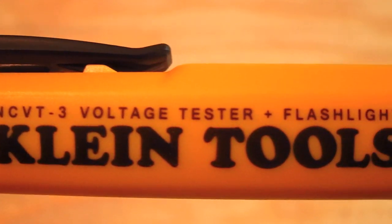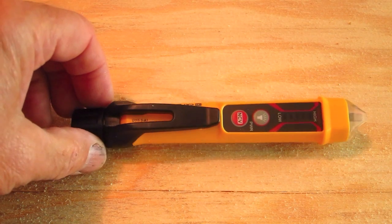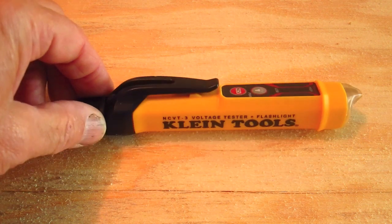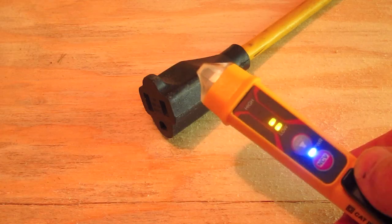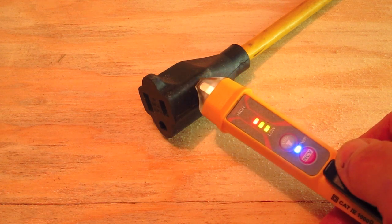Hi, I'm Tim Carter, founder of AskTheBuilder.com, and I've got a really neat tool I want you to see. It's the Klein Tools NCVT3 — that's a fancy acronym for non-contact voltage tester. So what is this tool for? Well, if you're one of those people that's a little afraid of electricity and you want to know if a wire or a cable has got active alternating current in it before you touch it, this is what it's for.